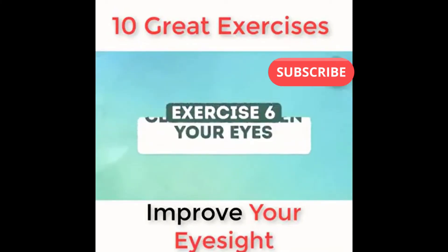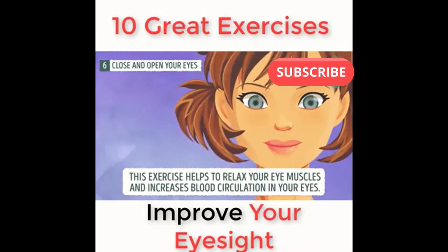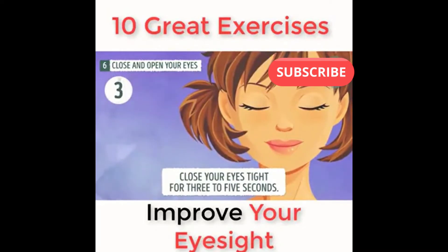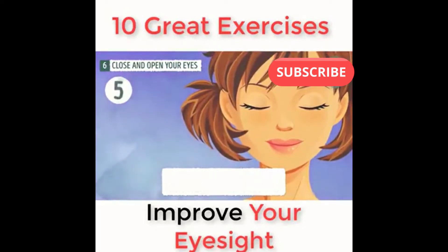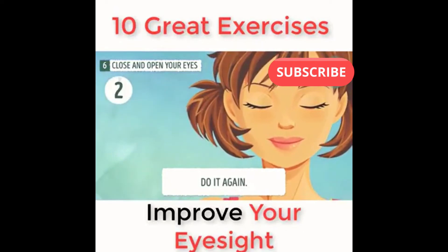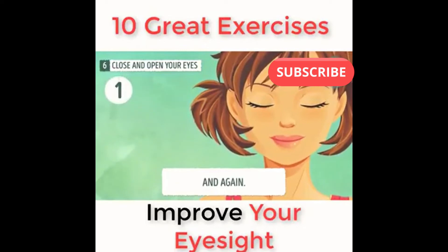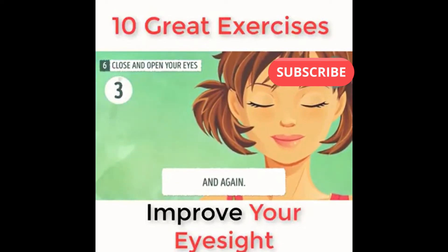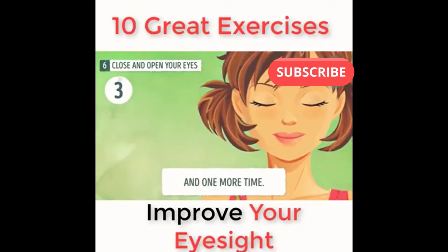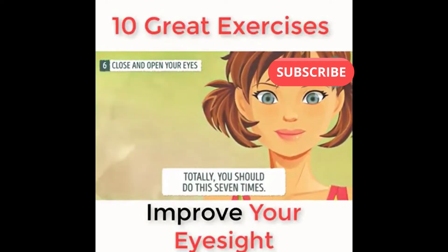Exercise number six: close and open your eyes. This exercise helps to relax your eye muscles and increases blood circulation in your eyes. Close your eyes tight for three to five seconds, then open them. Repeat this — do it again, and again, and one more time. In total, you should do this seven times.